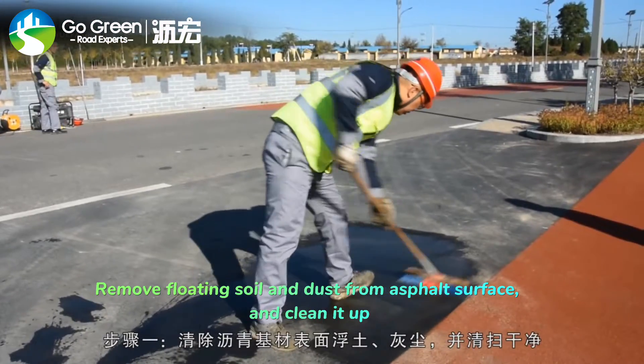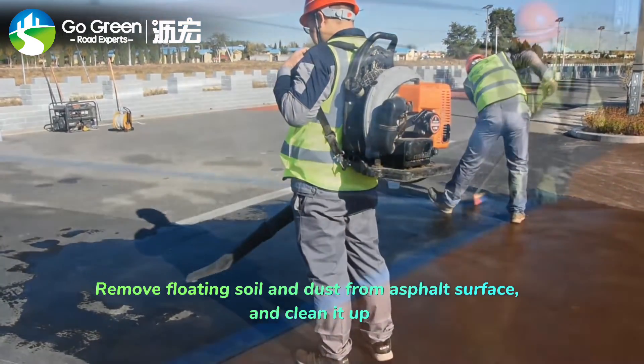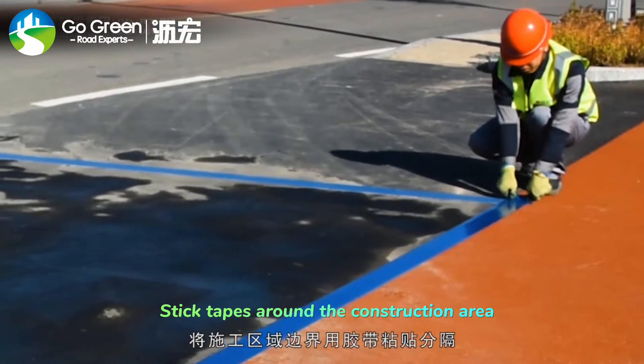Remove floating soil and dust from the asphalt surface and clean it up. Take tape around the construction area.